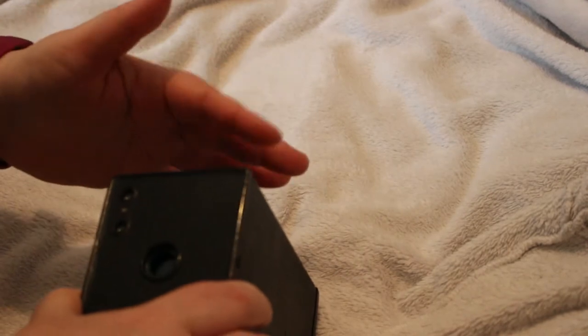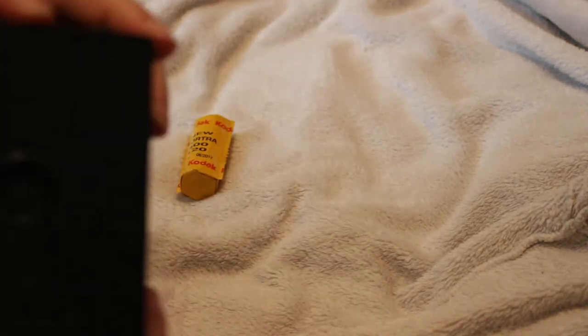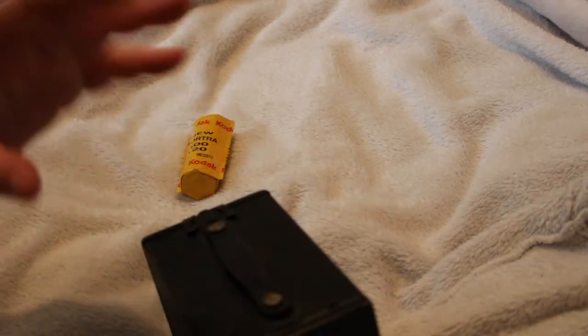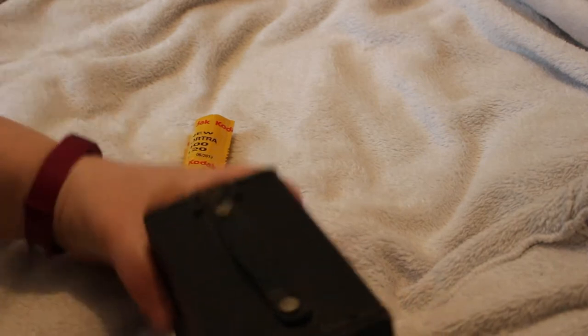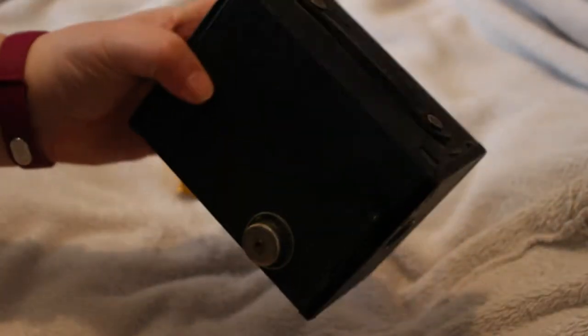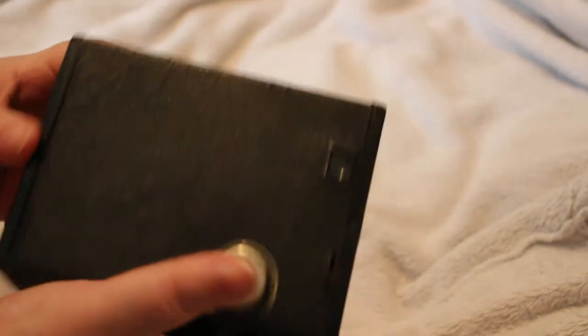It's a very basic camera - it is literally just a box with a meniscus lens. There are two shutter speeds: normal, which is around 1/150th to 1/160th of a second, and bulb, which means you can hold the shutter open for as long as you want. There were three aperture sizes - something like f/16, f/something, and f/32 - and you'd use the smallest aperture, the biggest number, for bulb setting when you want to do long exposures.